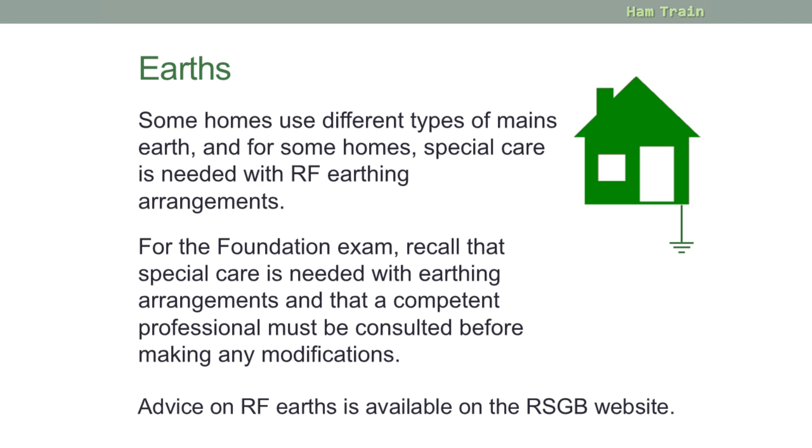Some homes in the UK use different types of mains earth, and for some homes special care is needed with RF earthing arrangements. The foundation exam doesn't go into detail about these requirements, but recall that special care is needed with earthing arrangements and that a competent professional must be consulted before making any modifications. You'll find advice on RF earths on the RSGB website.